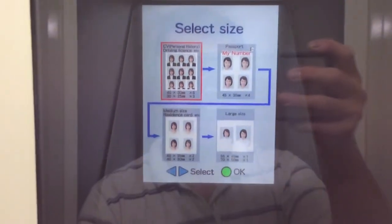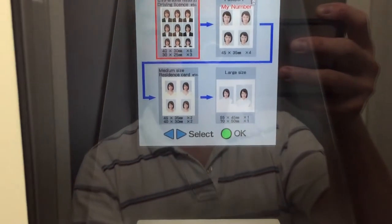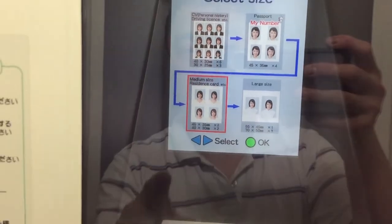Use the blue buttons to choose the size of your ID photos, then press the green button. I'm selecting residence card.